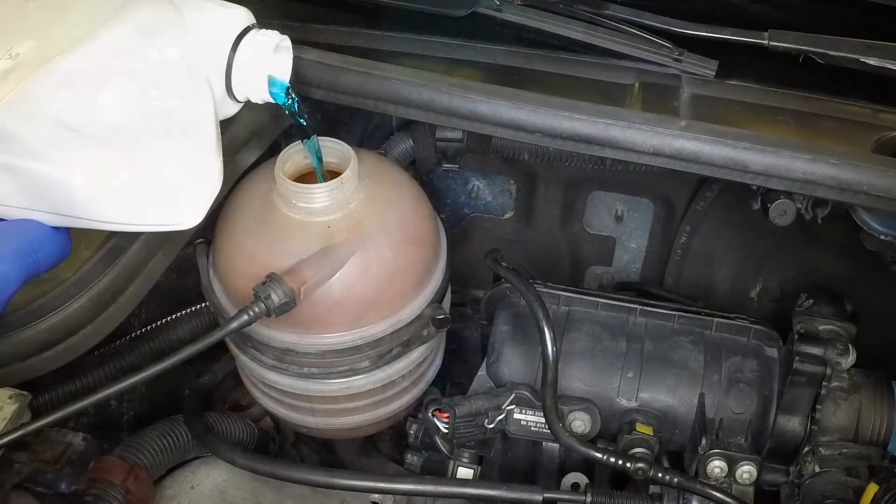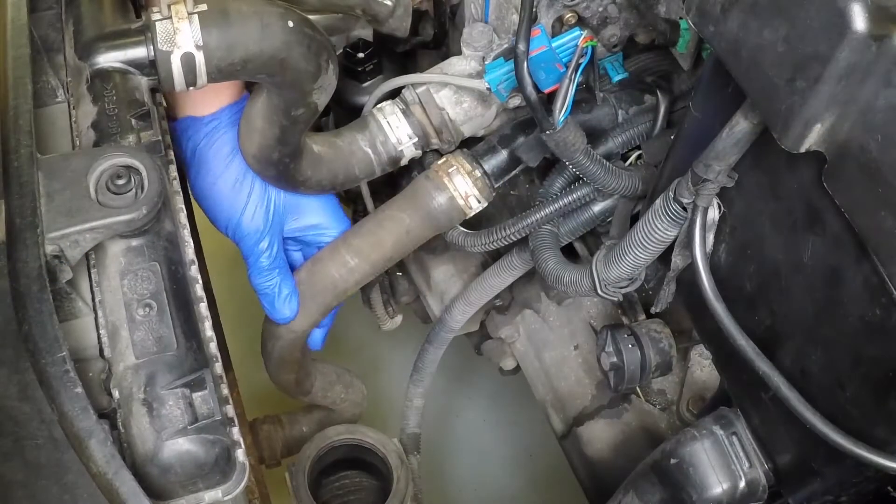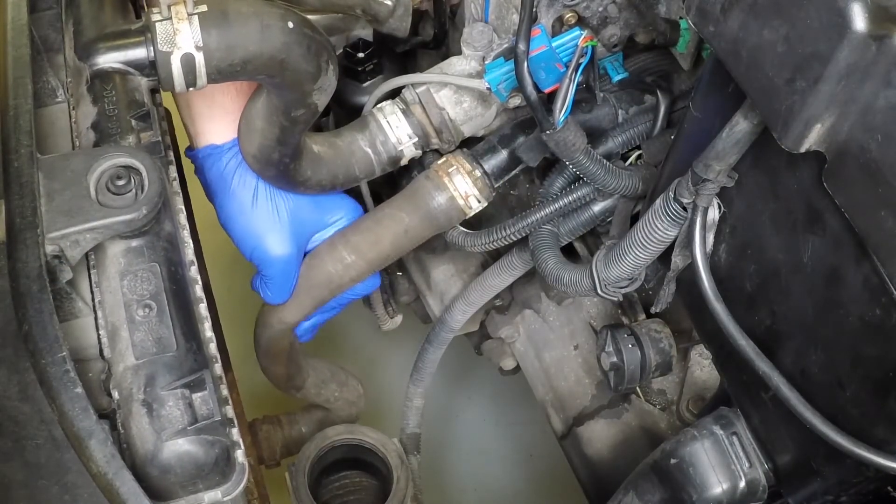Continue to fill the system up to the maximum level mark on the side of the coolant expansion tank. Squeeze the rubber hoses frequently to help prevent the formation of air locks.